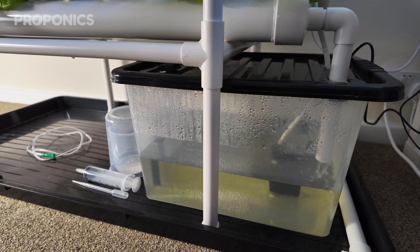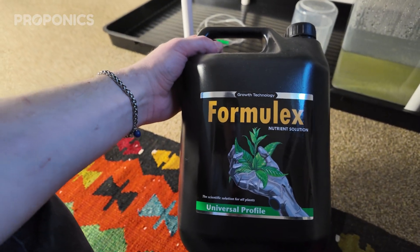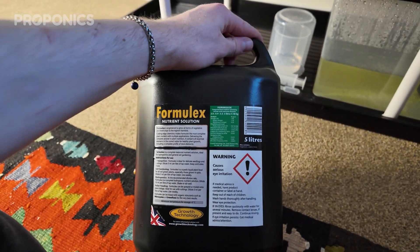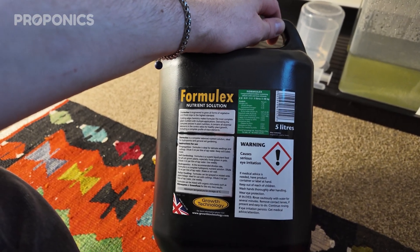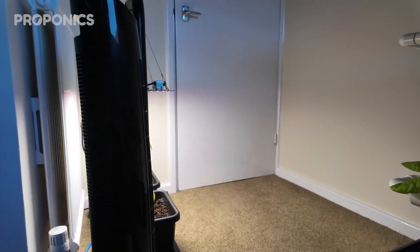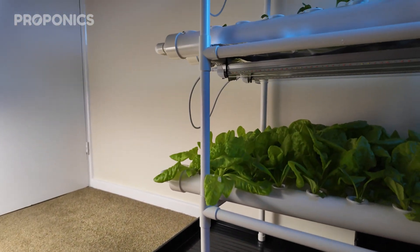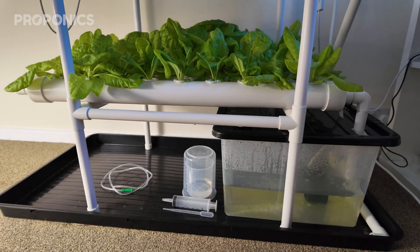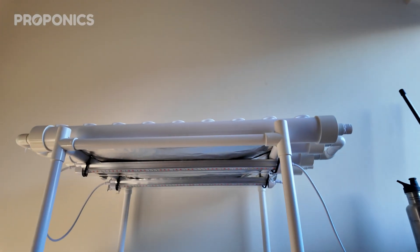The nutrient I'm using is also by Growth Technologies — Formula X, their universal profile. It's not an A and B mix; it's all combined, at a ratio of five milliliters per liter of water. I check the EC (electrical conductivity) fairly regularly to make sure I'm happy with it, as well as pH, and keep both balanced.